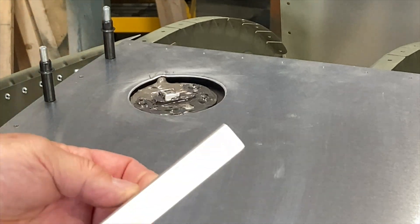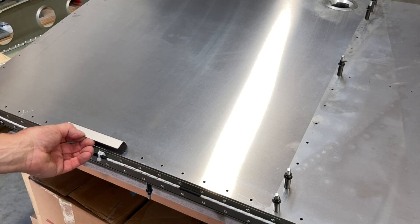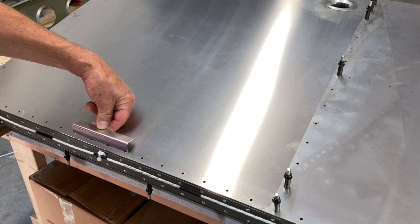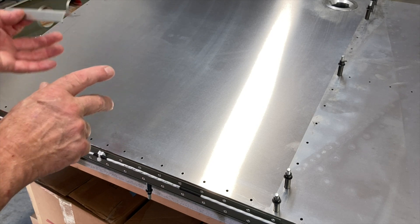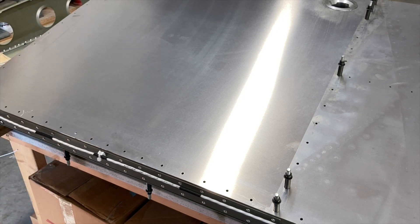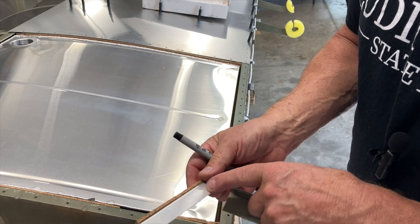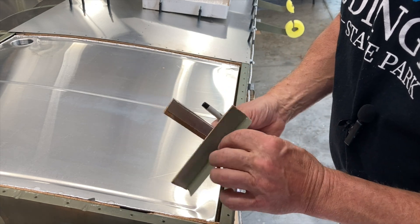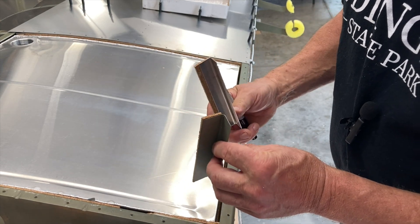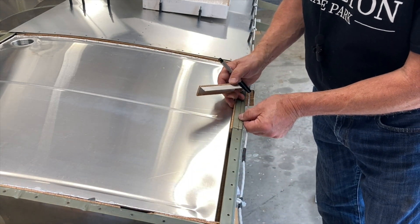The next thing is to fit this bracket in the back that holds the tank forward — it goes right here. You've got to figure out where to put it; everyone's a little different, so they don't give you any holes. Your tank might be further forward or further back, so you have to custom fit that. I decided to upsize because the edge distance was so low, and now the cork is completely supported and I've got a little more edge distance.